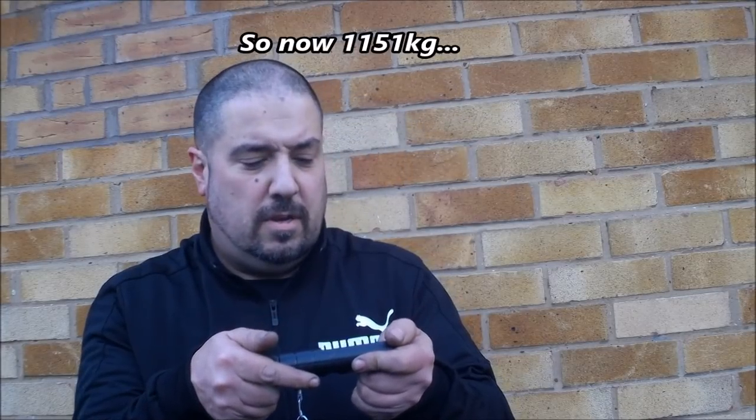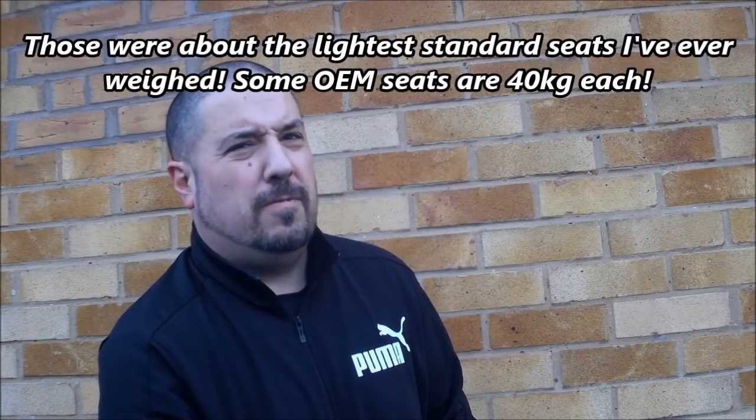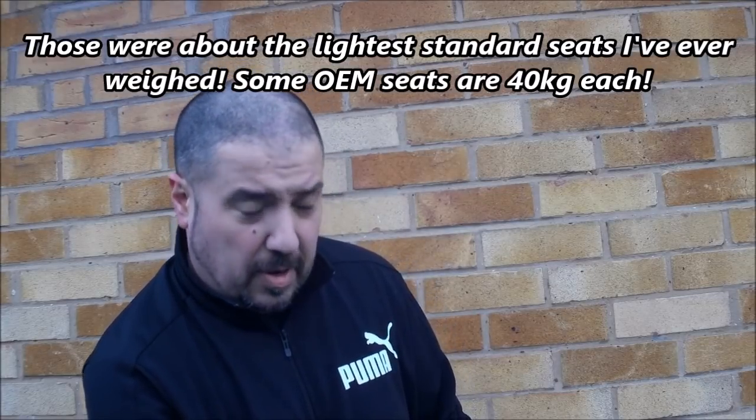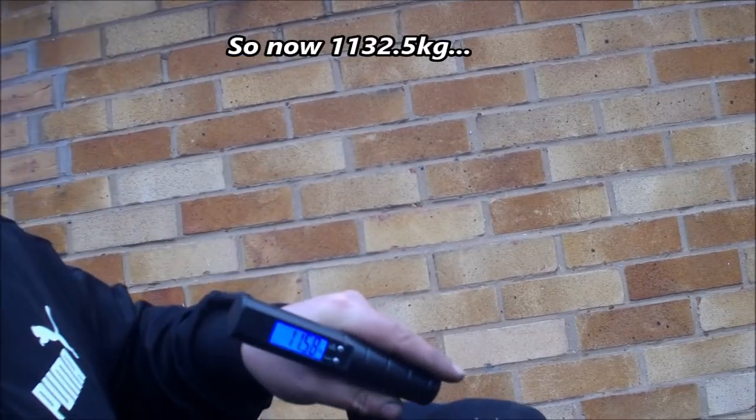The front seat is 15.6 kilos — heavy, but quite light for standard seats. I reckon I'm probably only going to save 5 or 6 kilos per seat versus a bucket, considering you have to include the weight of the subframe as well. Not massive savings, but the support for cornering of a bucket is what I really want, so any weight difference is a bonus. Rear seat base weighs 6.91 kilos. The larger of the two rear seat backs is 11.58 kilos, and the smaller is 6.2 kilos.